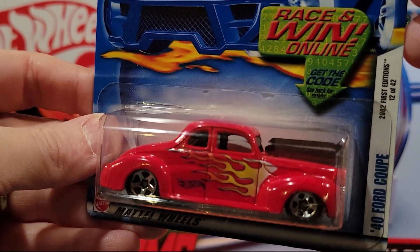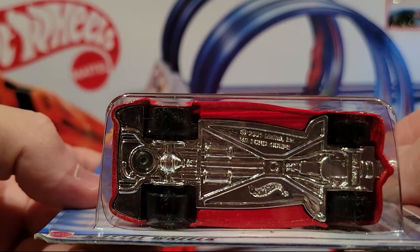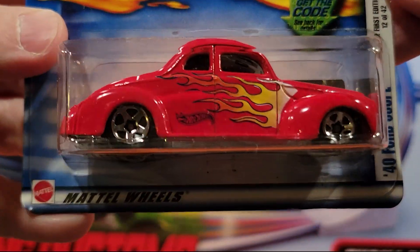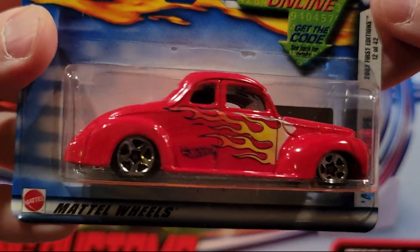Here's the 40 Ford Coupe. This actually has quite a bit of weight to it. It has a plastic base, but there's a lot of metal on the top of it. Got a nice fire paint job to it.